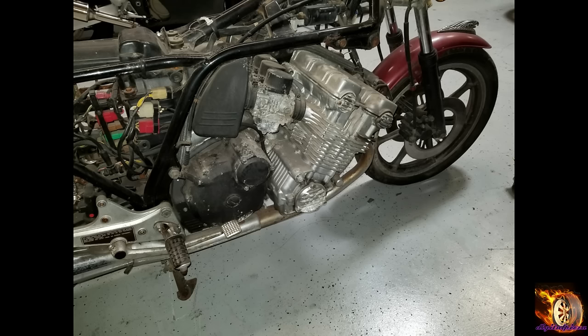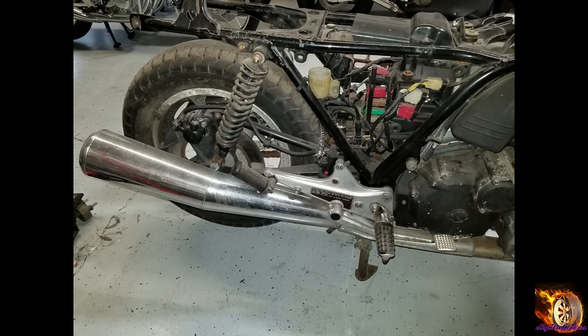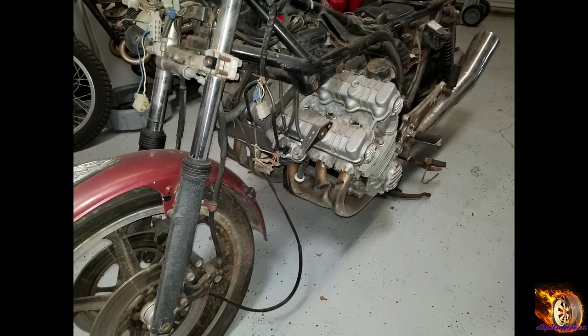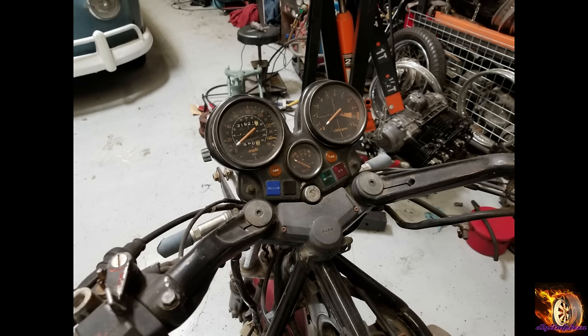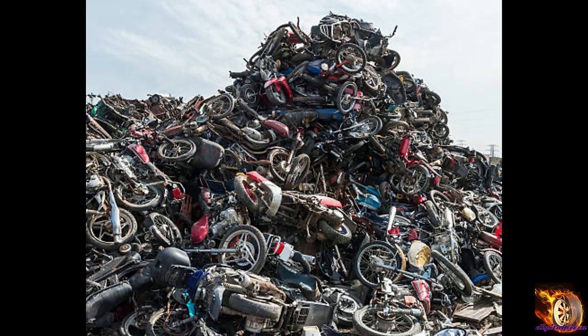It worked out that I've got 42 videos showing the complete step-by-step restoration of this bike. I know some of you have been following along all along, but those of you who are new to the channel, check out the playlist on this bike.